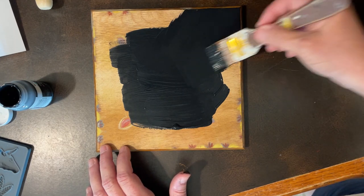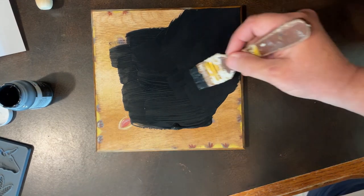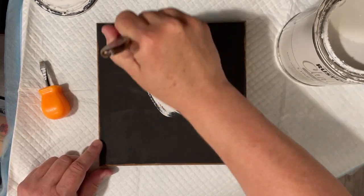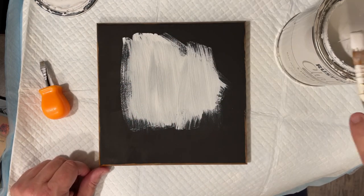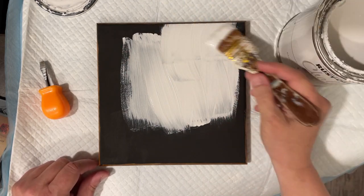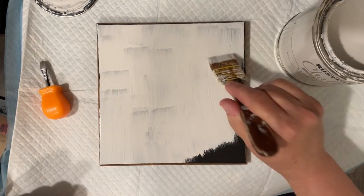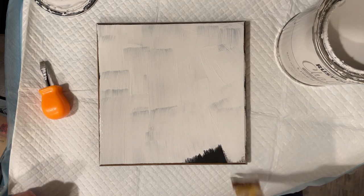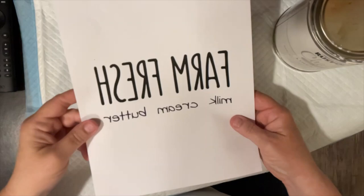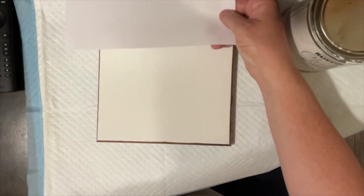We're going to use a technique where you're kind of rubbing off the paper with water once it dries. We'll walk through this process — if anyone has never seen this, it's kind of a cool technique. Now all the paint is dry. I did a couple coats of the white, and I have printed this on my inkjet printer.